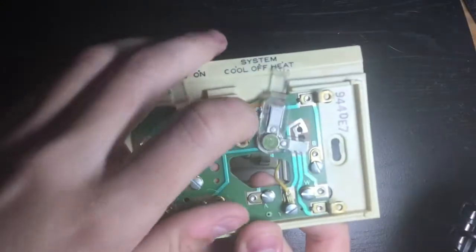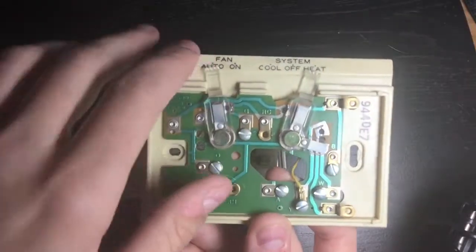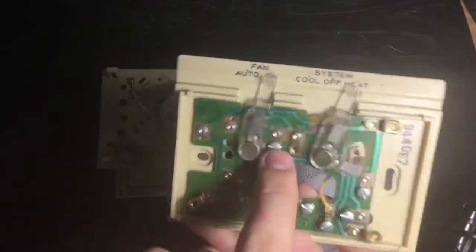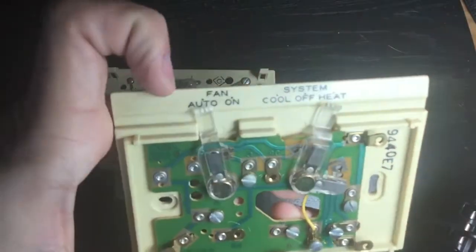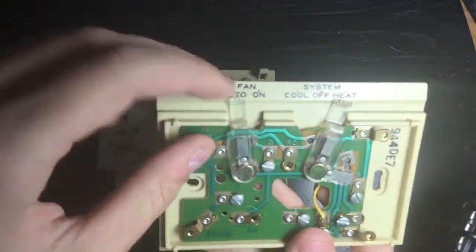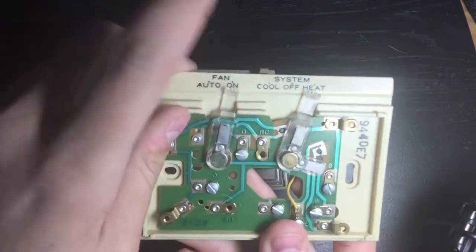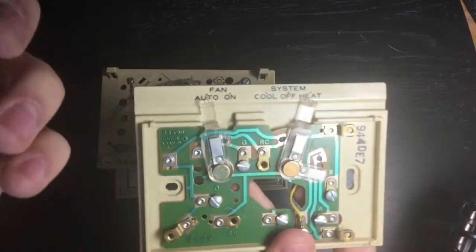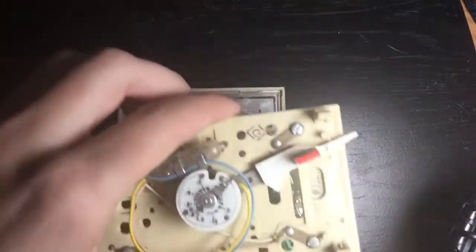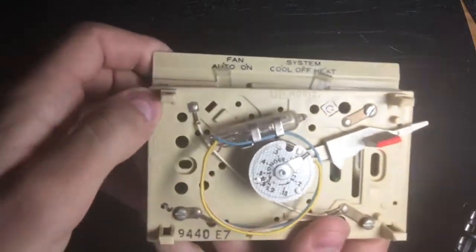Whenever it becomes satisfied, it cuts power to G and W, unless G is already cut. However, if you have the fan set to 'on' instead of 'auto,' the fan will never shut off until you flip it back to auto, or lose power, or the motor burns out. Under normal working conditions, if set to 'on,' the fan will continue to run until you flip it off.